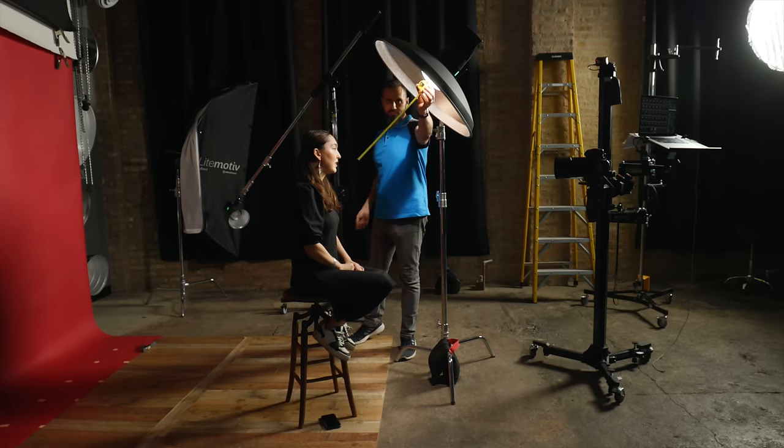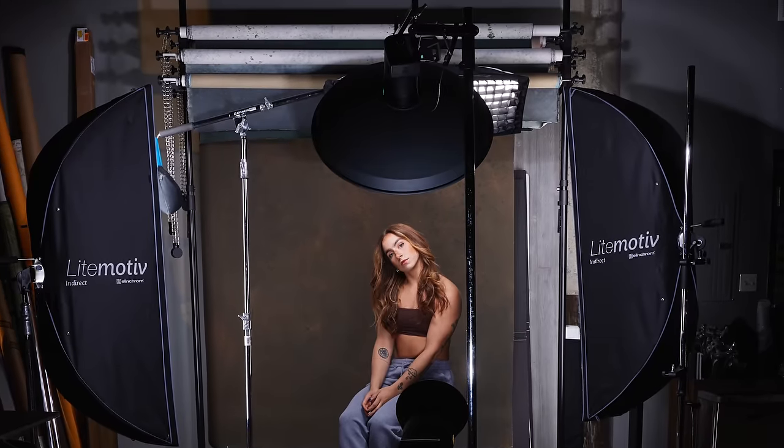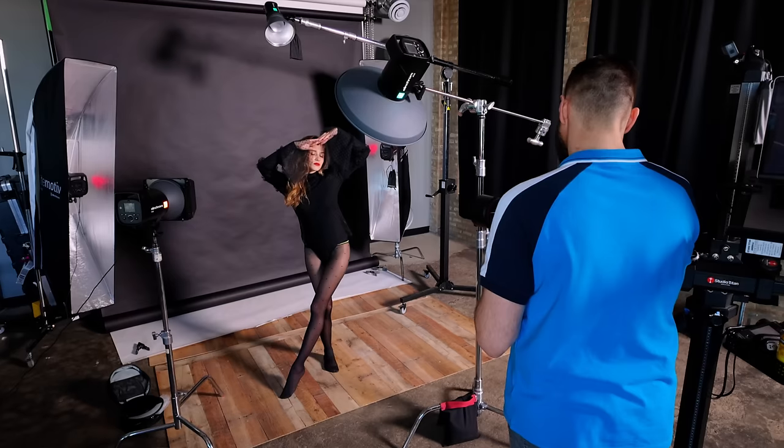So in this video today, I'm going to share with you the results of my tests, and then I'm going to guide you through two multi-light setups using beauty dishes.